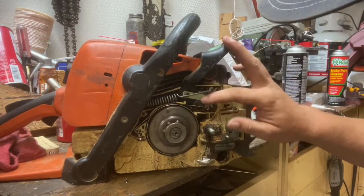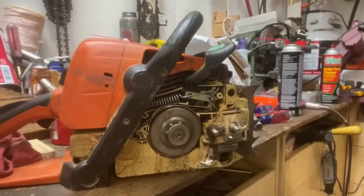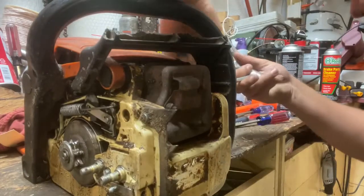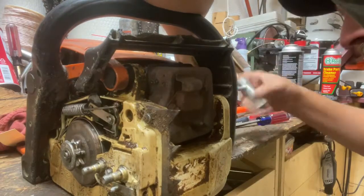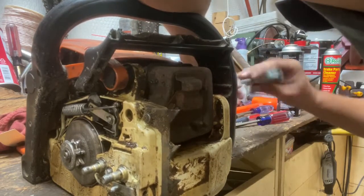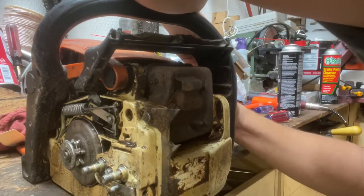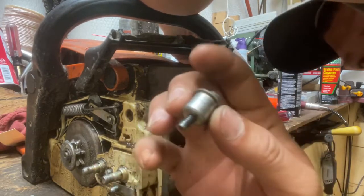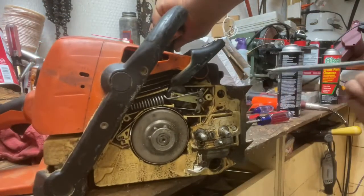Now we're going to have to go in and unhook all this stuff. First things first, I'm just going to take the screw out on this side over here that holds the brake lever into the starter housing. Pull the bushing and all off, so now it's loose on that side. Now we can get to working on this side over here.